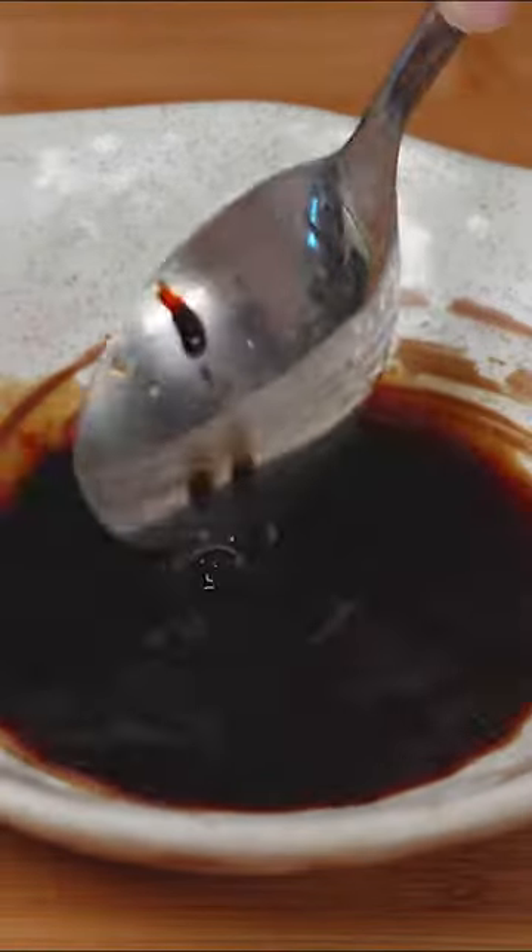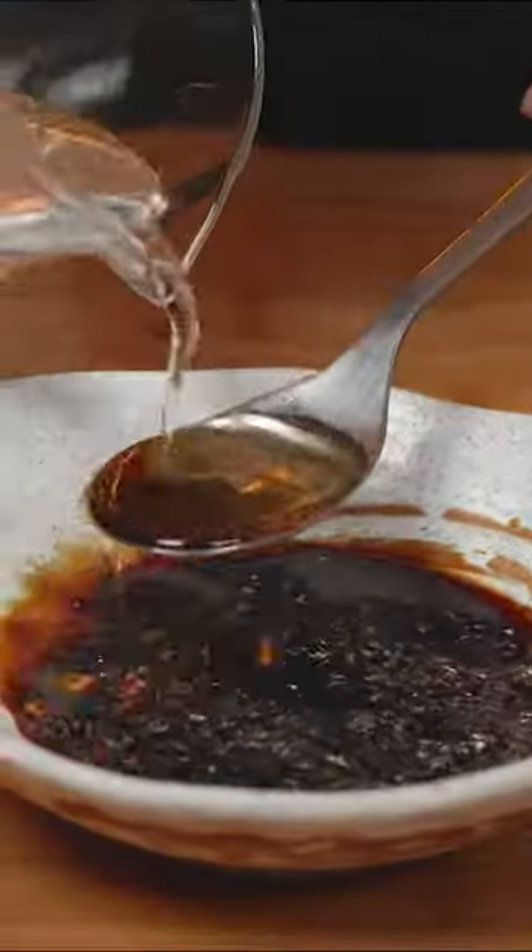Light soy sauce, dark soy sauce, white pepper, rice vinegar, some water and starch. If you want, add in some oyster sauce for an extra umami sensation.